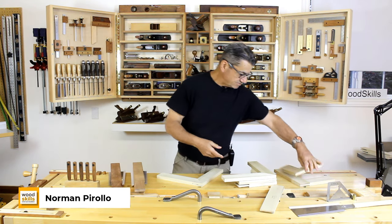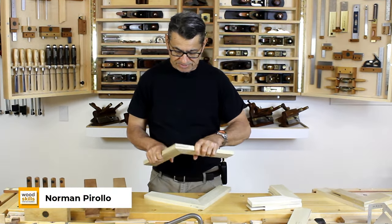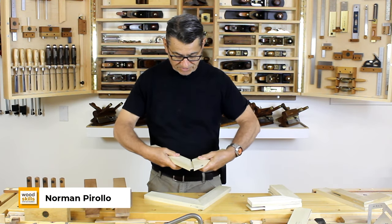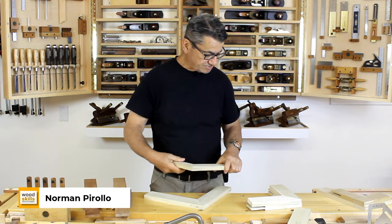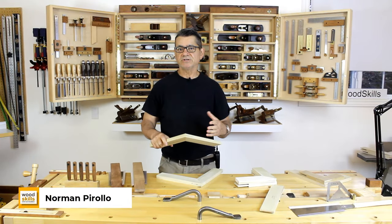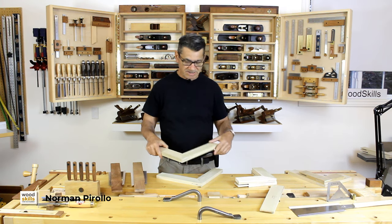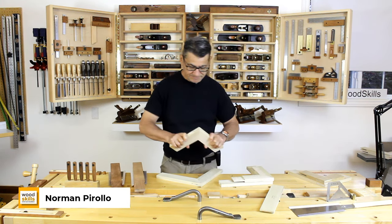So that's a conventional bridal joint, but this is the mitered bridal joint I'll be demonstrating and discussing today. These are the components — this is the tenon component and this is the mortise component. They join together at 45 degrees, so it's both decorative and structural. It's a very strong joint but very difficult to make precisely using hand tools. I've devised a system using a Japanese Ryoba saw and some tenoning or mitered jack saws.